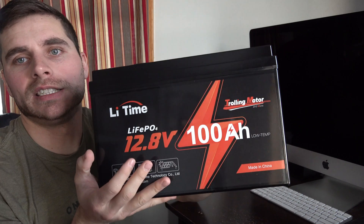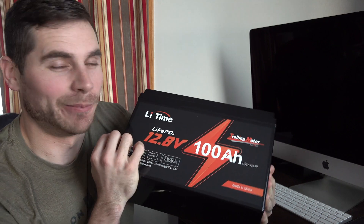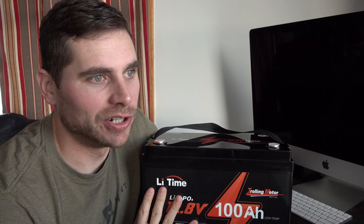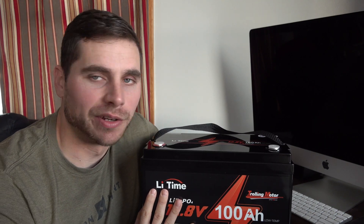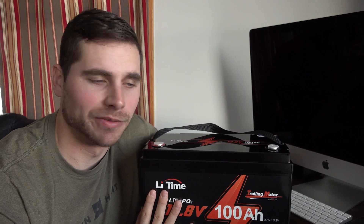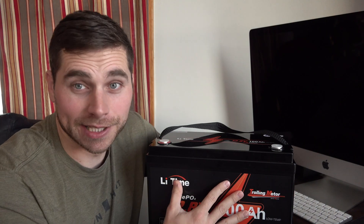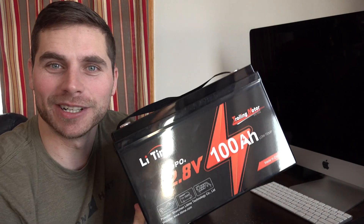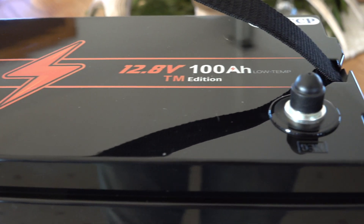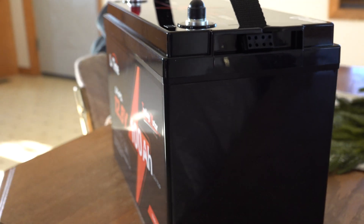One of the amazing things about the lifetime batteries is the warranty — lifetime actually provides a five-year warranty for this battery, which for a battery is pretty incredible. I've had a lot of batteries over the years and it seems like batteries haven't been lasting very long for me, so if that's the case with this one I'm going to ship it back and get a new one. That warranty is really inviting to me.